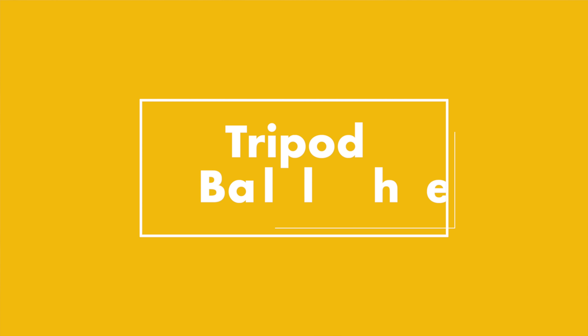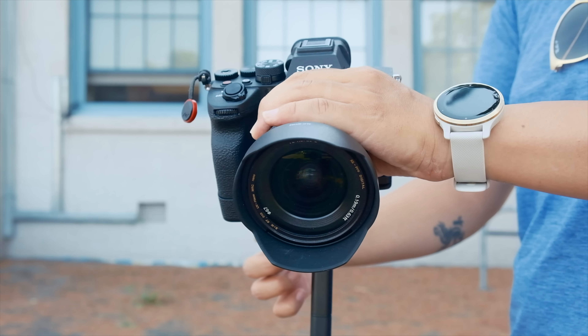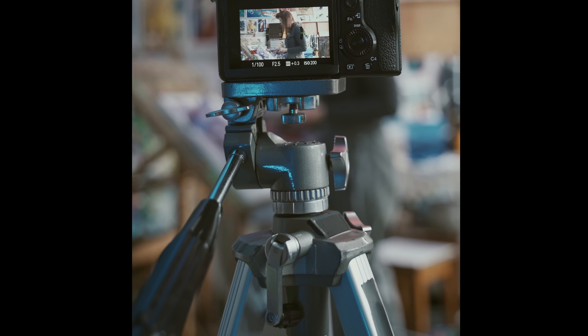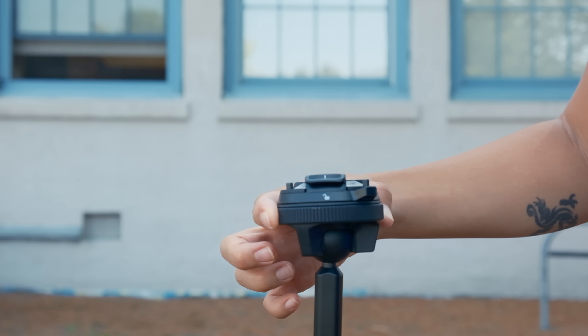Now let's talk about the ball head, which is where you attach and fine-tune the positioning of your camera. Both tripods come with a built-in ball head, and in the case of the Peak Design, this was one of the standout features that was uniquely different from other standard tripods. Most standard ball heads have at least two different knobs for adjusting the tilt and roll axis, but the Peak Design ball head has two rings instead.